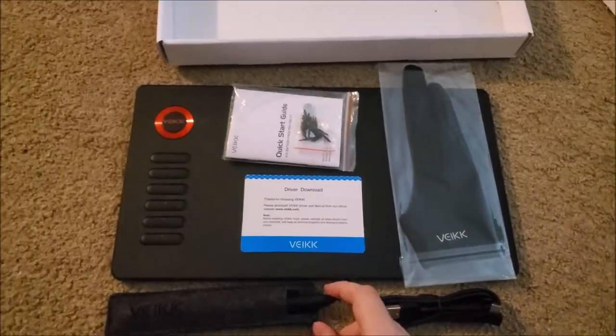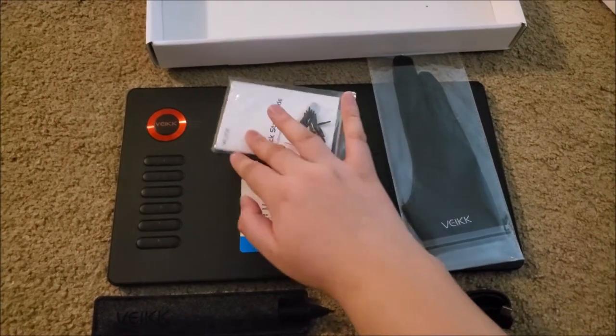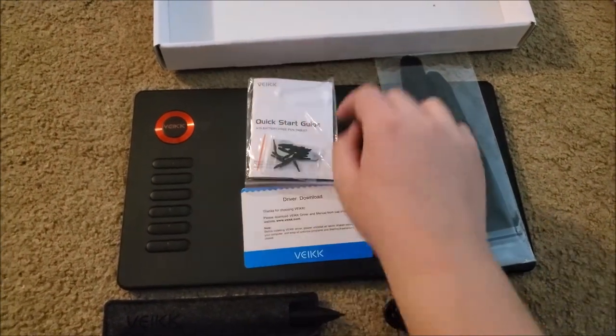Here's everything that comes in the box all laid out: the tablet, the pen, the cable, the manual, the instruction card and nibs, and the glove.